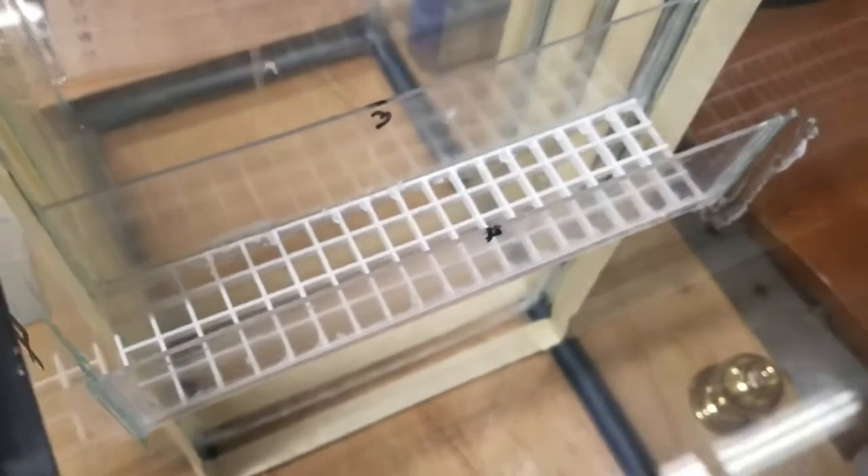Everything is siliconed in and I'm happy with the result. The next part I have to do will be the end of the refugium, which will be piece number five.